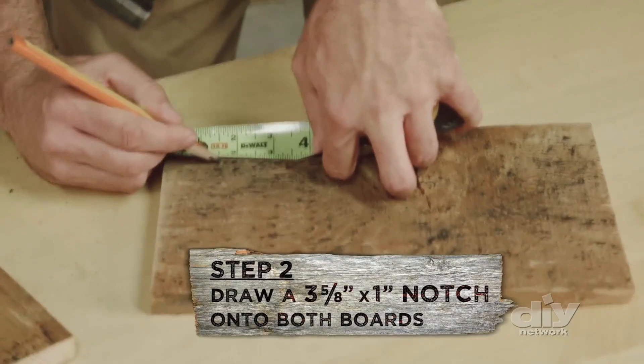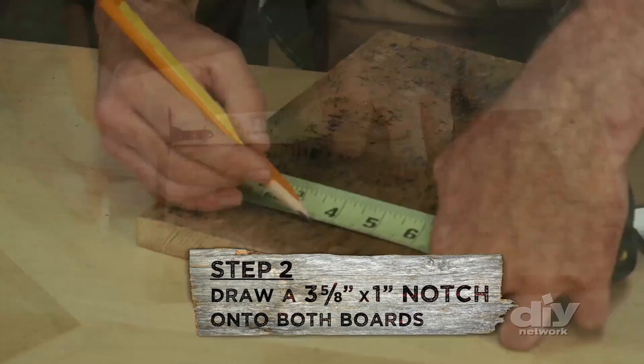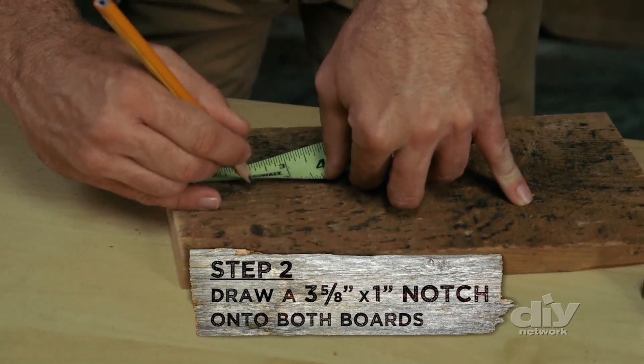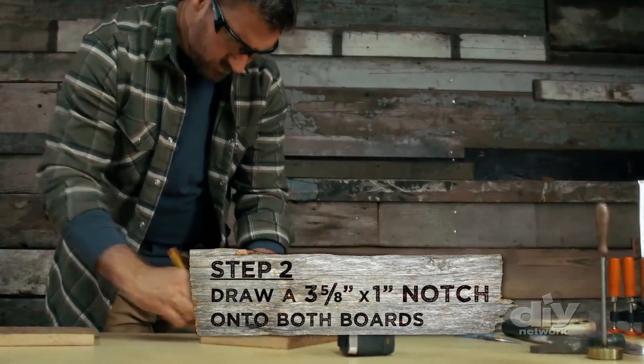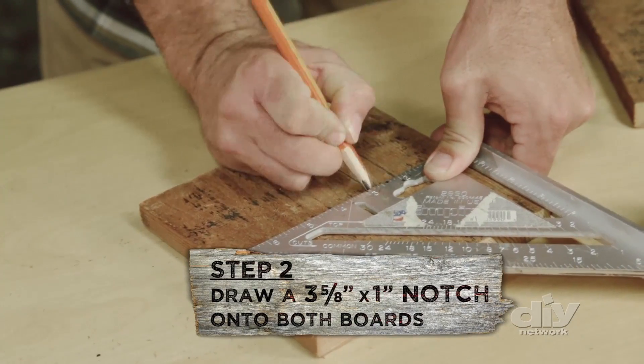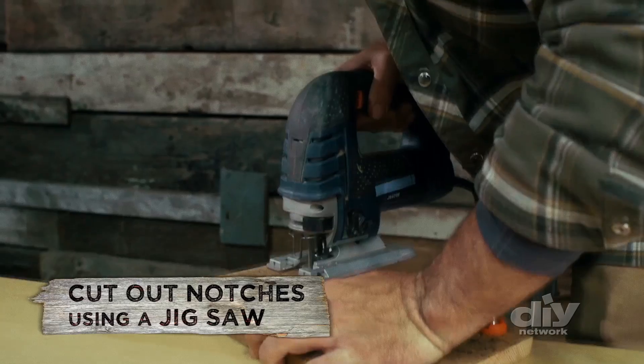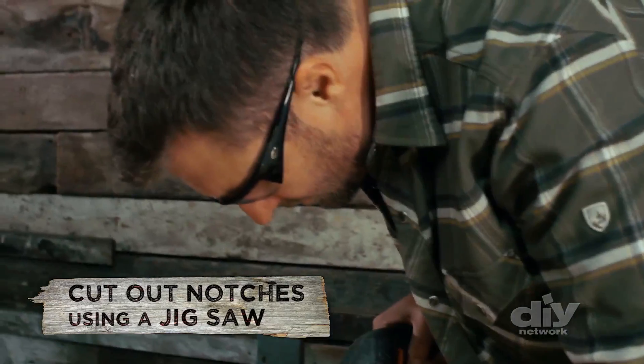Step two: make a mark one inch from the bottom on the 12 inch board and draw a line 3 and 5/8 inches long. Make another mark at two inches and draw another line 3 and 5/8 inches long. Connect those two lines. Make the same marks for both boards. Now use your jigsaw to cut out that one inch slit to the middle of the board.